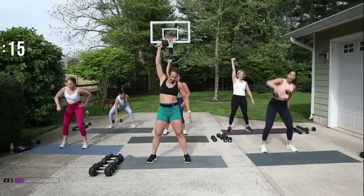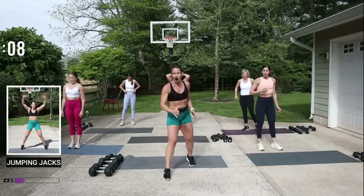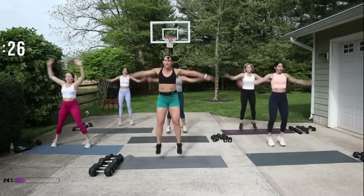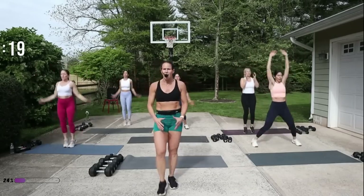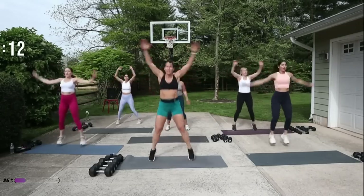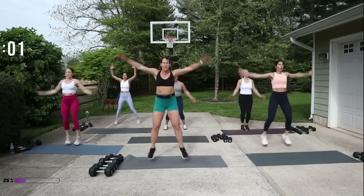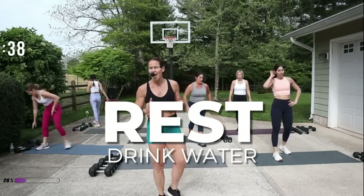One more! We've got those jacks — take your option. I want you to go for that next level, so even if it's a smaller jump, go for it. If you're doing a tuck jump, pull the knees to the chest and exhale. Break — take a deep breath. Get some water. We're gonna come into some moderate to heavy bicep curls.